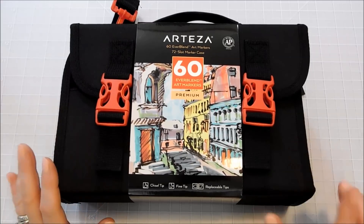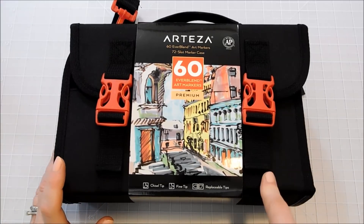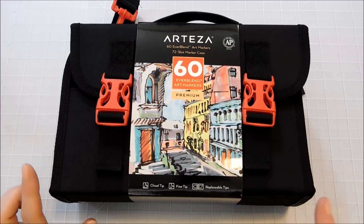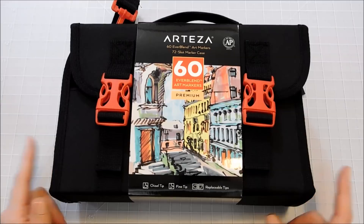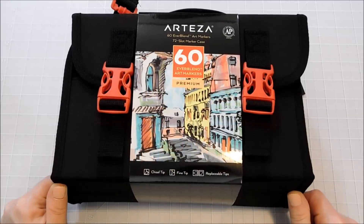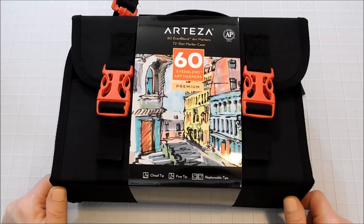I'll leave a link for you guys for this set but also one of the travel cases, and don't forget I am able to put US and UK links now so you'll be able to get those in both regions.